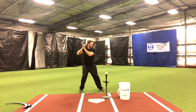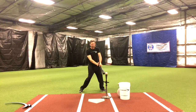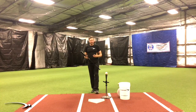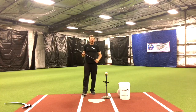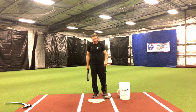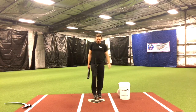Let me show you what that looks like from the face-on view. We load, stride, and get into the lag position. If I release properly and start unhinging my wrist, I get the bat there with all my body's speed behind it. If I get to the lag position and don't unhinge my wrist, I start spinning, and the bat takes a long time to get to the ball. A split second when we're hitting can make a huge difference for timing. So how do we learn to release the bat from the max lag position? We have a very easy two-step drill.